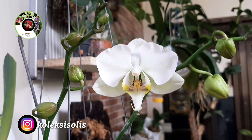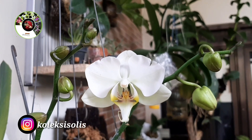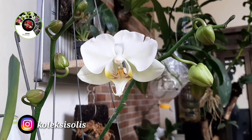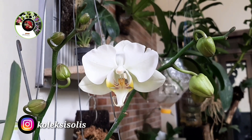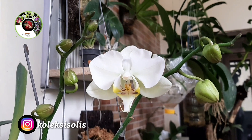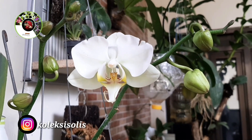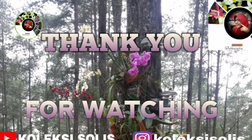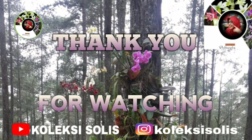Untuk yang sudah menonton, saya ucapkan terima kasih. Kalau suka dengan video ini silakan subscribe, like, komen, dan share. Jangan lupa hidupkan loncengnya agar dapat notifikasi video selanjutnya. Terima kasih, sampai jumpa di video selanjutnya. Salam.